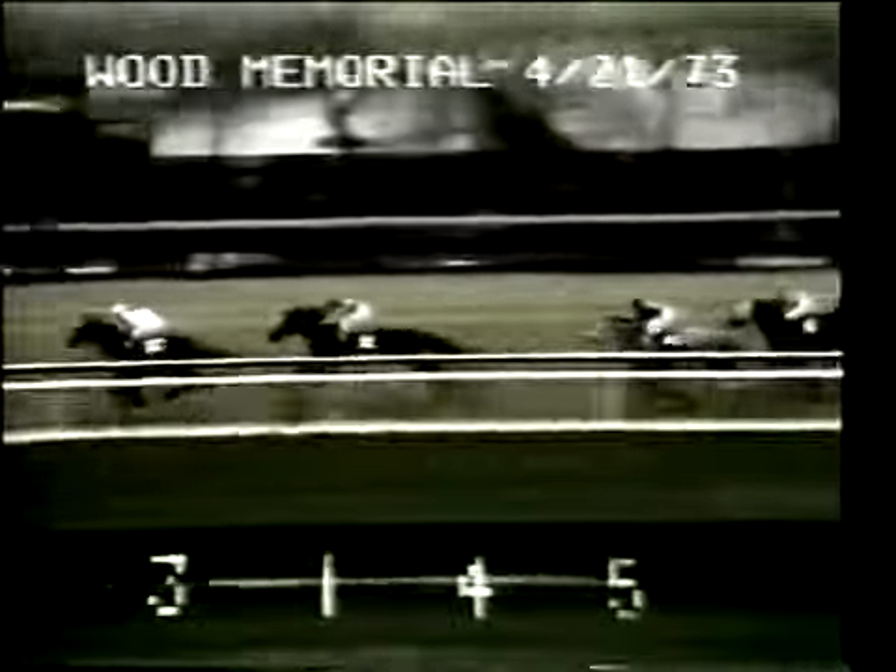Angle Light now in front by three parts of a length. Sham on the outside second by a length and a quarter. Champagne Charlie is third at this point by three parts of a length. Leo's Pisces fourth by a head. Step Nicely fifth. Expropriate on the rail is sixth. Secretariat on the outside seventh, a gap of five lengths.